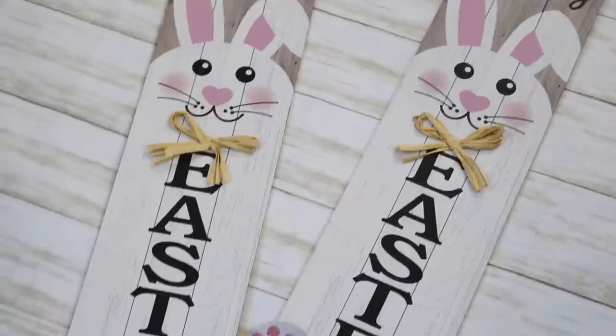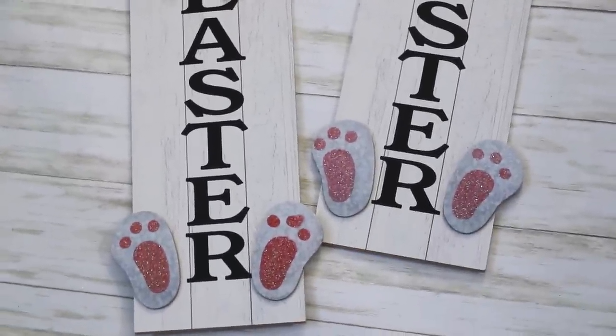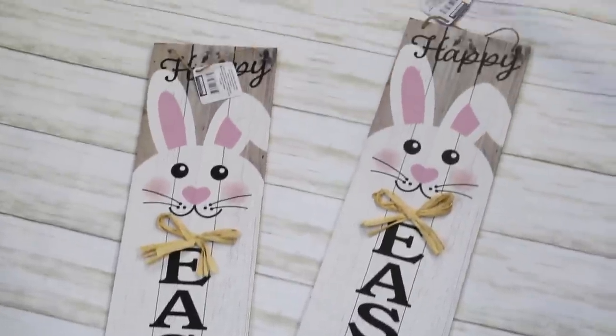Another product I had to get as soon as possible were these large Easter signs. The little bunny feet on these would have worked perfectly on my Kirkland's dupe when I needed bunny feet and had difficulty cutting them from a St. Patrick's Day wood piece. This one says 'Happy' and has a faux wood background. I love the little bow on it. These are perfect to hang as is since they go with farmhouse style with the faux wood, and you could also make them reversible.